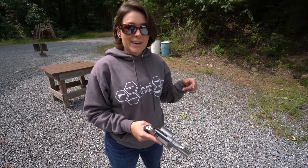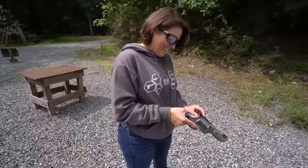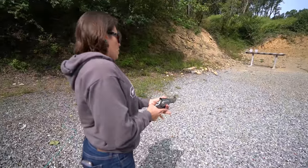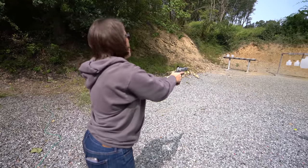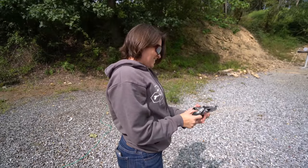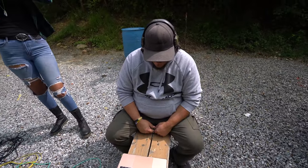Ballistic gel is such a cool test medium. Now we're shooting the 500 Performance Center again on the high-speed camera to see how badly the recoil is handled — and to see what arms with no bones in them look like. Countdown: three, two, one — the firing is absolutely bonkers. Genevieve loves it. Les thinks it was awesome watching in slow motion.